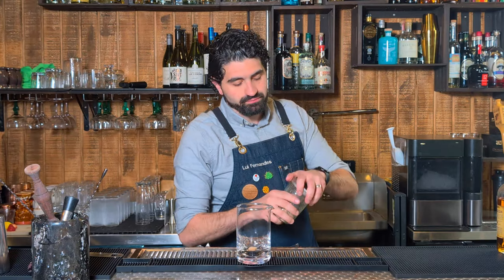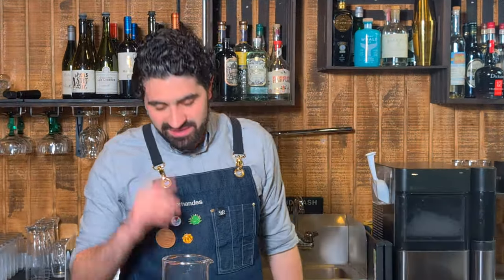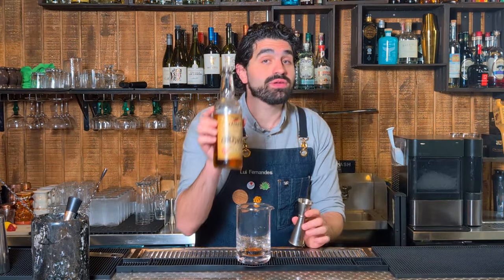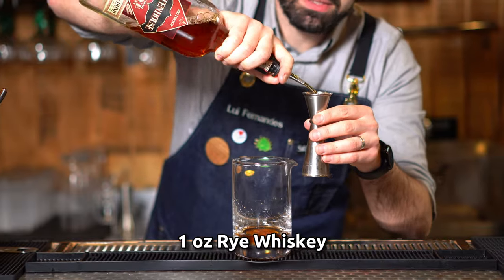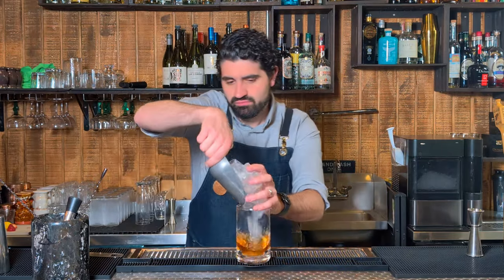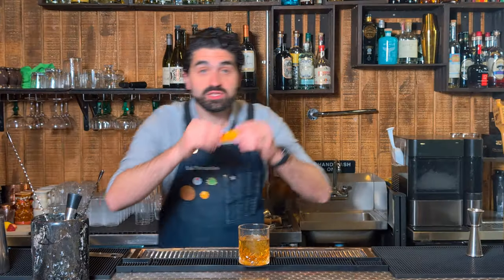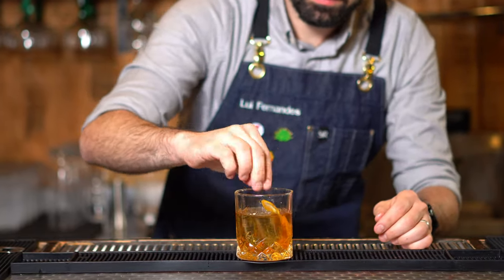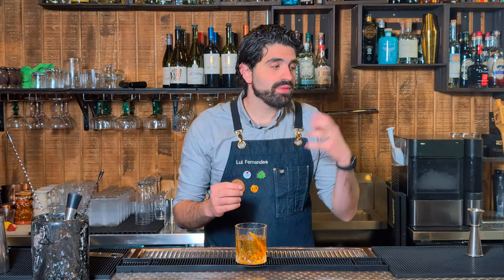Old fashioneds don't have to be boring. Let's spice it up and make an American Trilogy. We're gonna do one sugar cube — I'm using a Sugar in the Raw unrefined sugar cube, the brown ones. We're gonna do about three to four dashes of orange bitters over the top of our sugar cube, then break up your sugar cube. Then we're gonna do one ounce of applejack — Laird's applejack — and then one ounce of rye whiskey; I'm using Rittenhouse 100 proof bottled in bond, one of my favorite whiskies ever. Stir it down until it's nice chilled and diluted, put a large cube in your glass, pour it out, and express one orange peel over the top. Marvelous — the orange bitters gives it a nice citrusy element and the applejack really combines beautifully with that rye. Super simple, a nice variation on an old-fashioned.